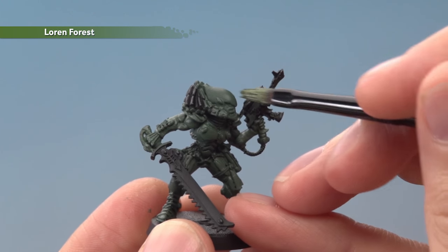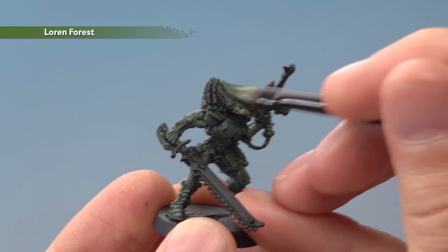Next, apply an all over coat of Lauren Forest to the armour, applied in exactly the same way as before, once again applying two thin coats.